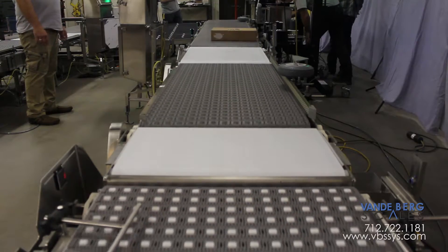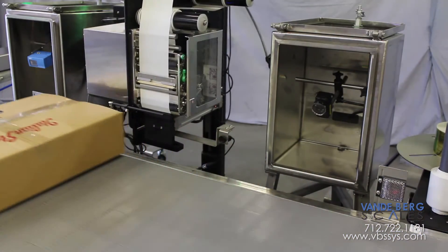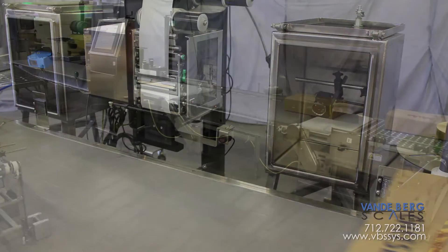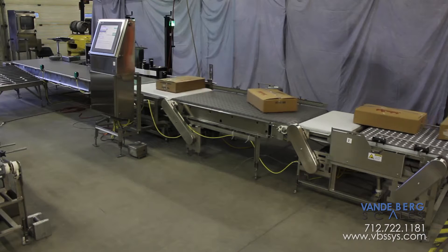Proper box distance is required to adhere the label to the box. This particular customer required the minor side to be labeled, therefore the boxes required 90 degree churning. The box churning wheel can easily be disengaged for boxes that don't require rotation.